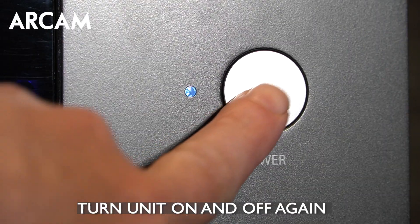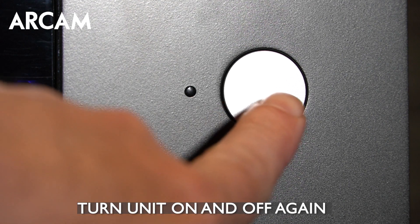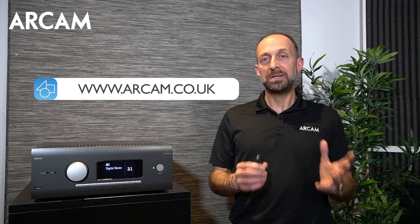If you run into any hangups, we suggest starting over by turning the unit off, turning it on again, and trying a new USB stick that's been reformatted with new files on it. If you need additional assistance, please visit rcam.co.uk, check the user manual, or contact your retailer or dealer. Thank you.